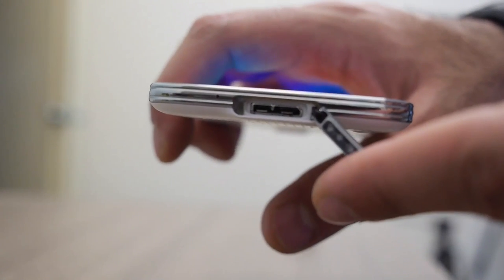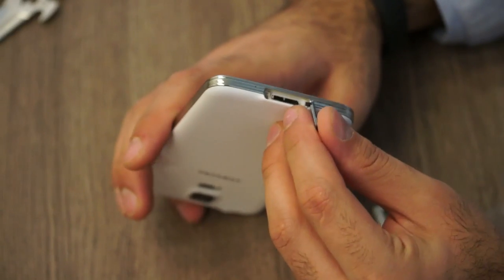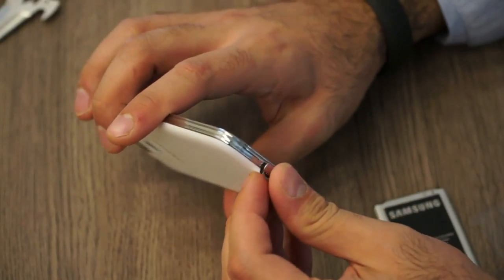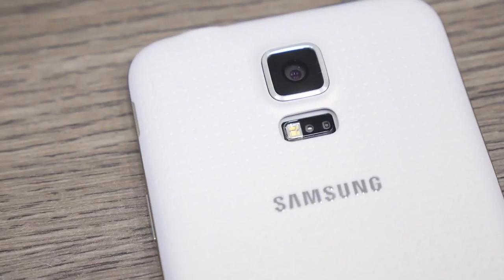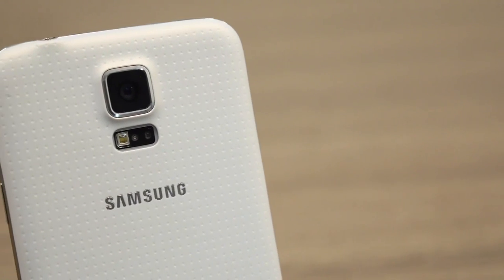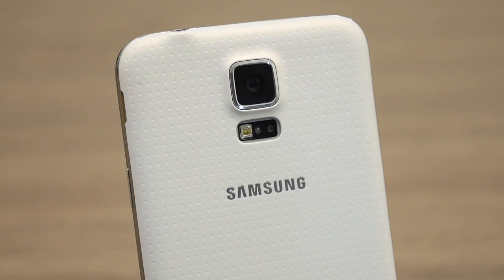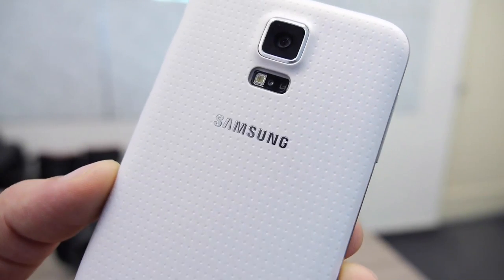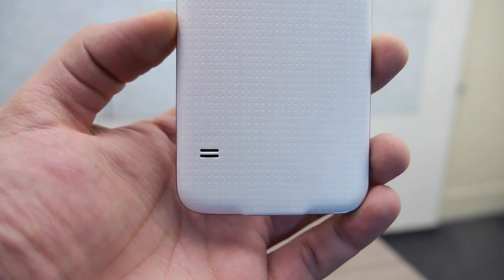On the left you have the volume rockers, and at the bottom you have the covered USB port and the main microphone. The USB port can take a USB 3 cable, but in the box you only get a USB 2 cable, which is surprising and a bit disappointing. On the back is the new 16 megapixel camera with a 1/2.6-inch sensor size and a 1.12 micron pixel size. There is also a heart rate sensor along with the LED flash, the Samsung logo, and the speakerphone at the bottom.